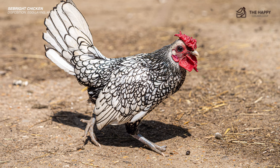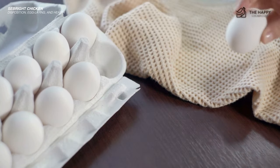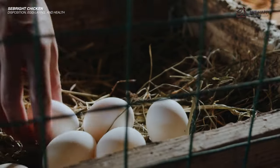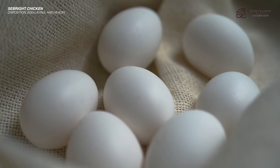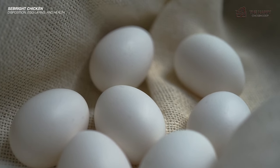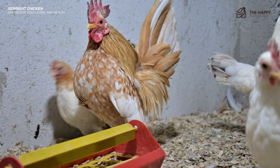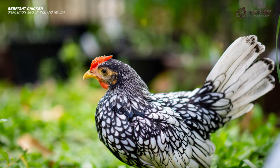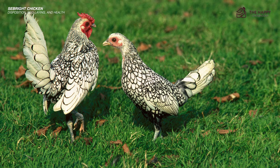Despite their size, the male Seabright can sometimes issue an ear-piercing call, leaving your ears ringing. The egg output from Seabright hens will unfortunately not sustain you — the average is 60 to 80 small, white, or cream eggs per year. Some keepers have had more eggs and some considerably less. The particular strain of birds will affect the egg-laying capacity, since some strains have low fertility problems. Seabrights are raised as purely ornamental or show birds. The hens are rarely broody, yet the best hatching ratios are obtained with a broody hen, so a surrogate mother may be the best solution.